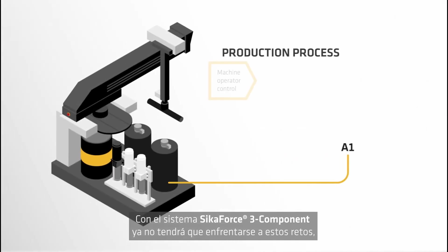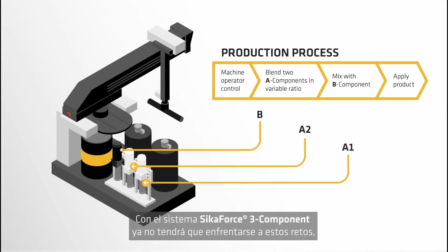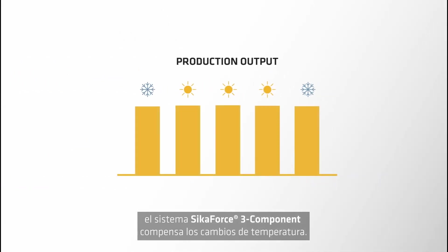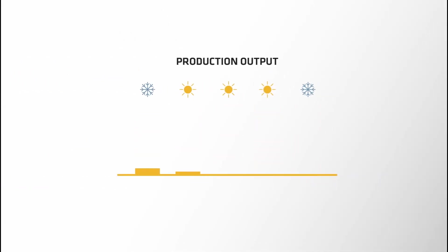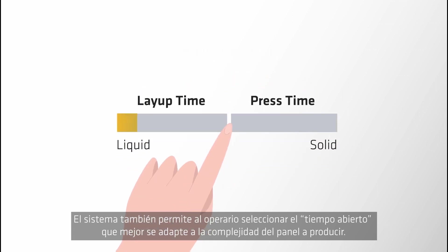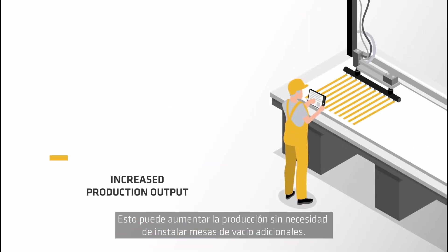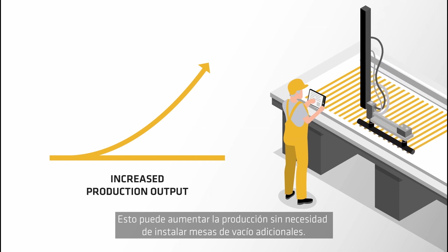With the SeekerForce 3 component system you no longer face these challenges. The SeekerForce 3 component system compensates for changes in temperature. The system also allows the operator to select the open time that suits the complexity of the panel to be produced. This can lead to a production increase without the need to install additional vacuum tables.